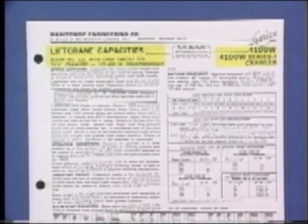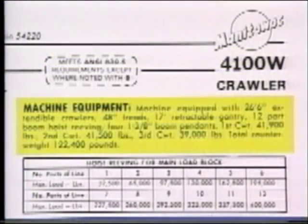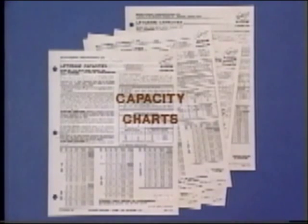First, the chart heading should be checked to make certain that you have the right chart for the crane and boom you are about to use. Manitowoc puts this vital data right at the top of its charts in bold type so you can't miss it, and also repeats this information in greater detail under the heading Machine Equipment. If your crane isn't equipped exactly as stated, then you have the wrong chart or the wrong equipment for the job at hand. But use care — there are hundreds of different charts, and only one is correct for your crane.